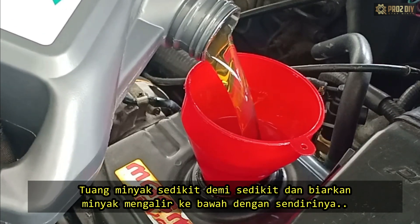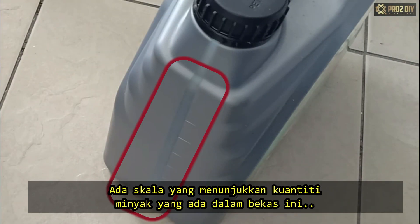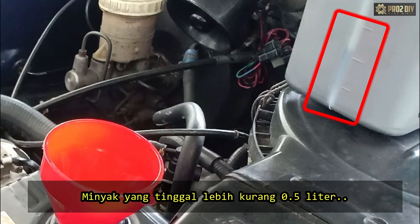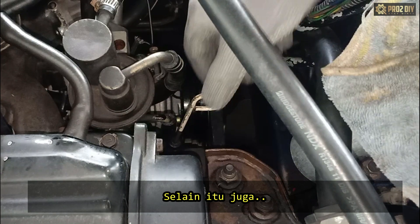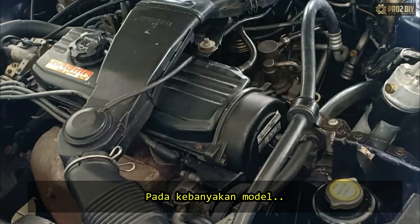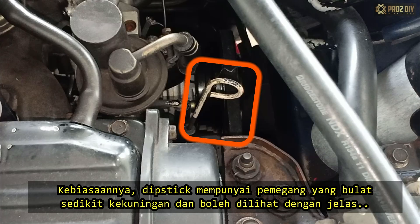Pour the oil slowly to allow it to run down. On the side of the bottle, there is a scale that tells you how many liters are left. If we look here, we have about half a liter left, which means I have poured approximately 3.5 liters of engine oil — the engine is pretty full. You can also use the oil dipstick to check if the new oil level is correct. On most models, the dipstick is located on the right side of the engine and usually has a yellowish circular handle that is clearly visible.